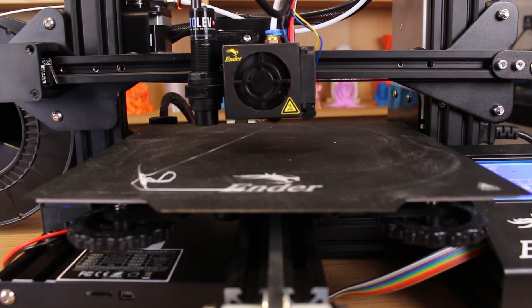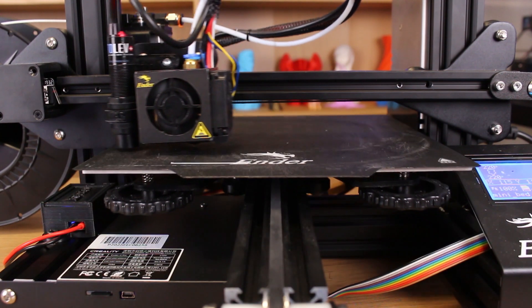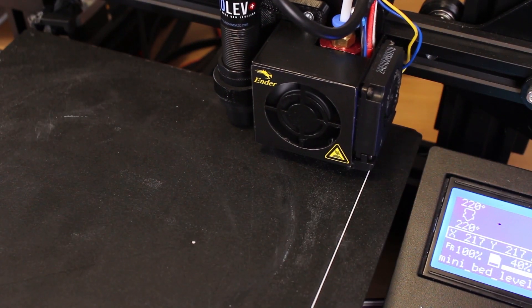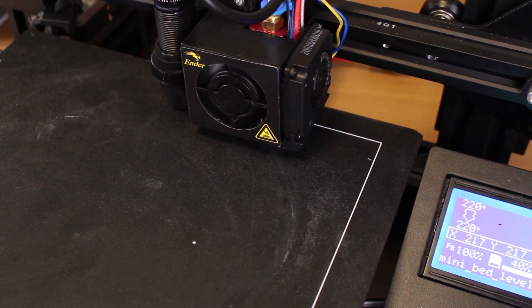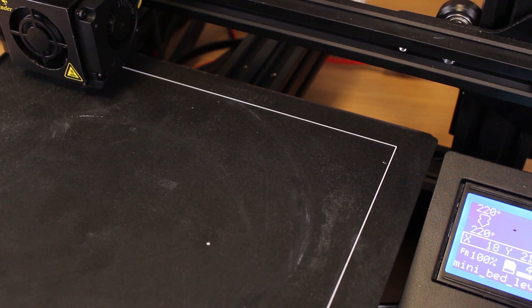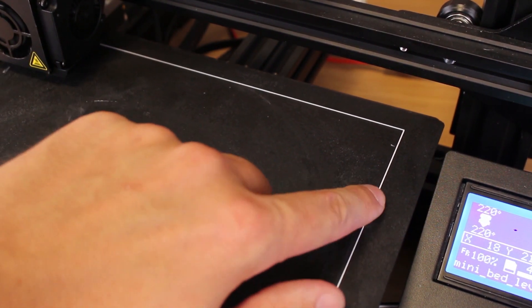I usually print an intro line for cleaning the nozzle. Now we will print the test to see if the bed is well leveled. Let's do it! We'll be right back.